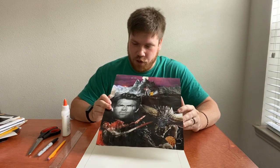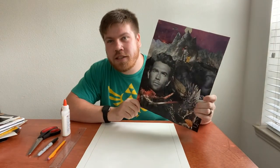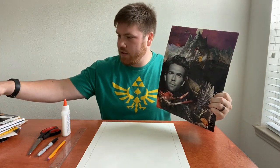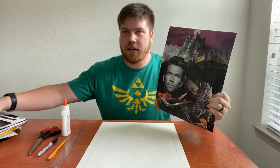So who wouldn't want to watch this movie? It looks super cool, right? Well, this is our project today. We're going to be making a movie poster out of a collage that we get from magazines.